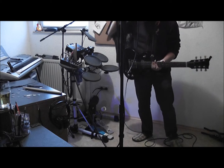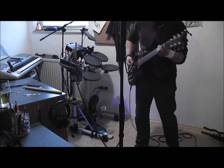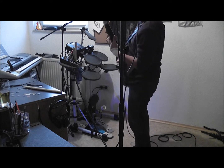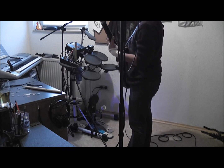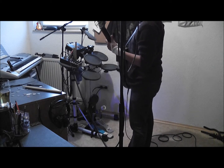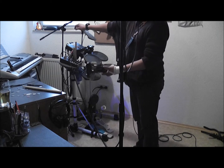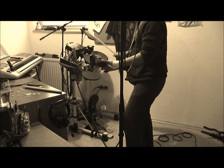So what I'm going to do now is demonstrate a small demo of what I can do with this small drum set. I'm going to show you a blues song to show you what I will be doing with this kit.